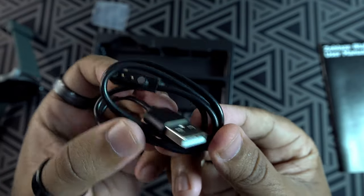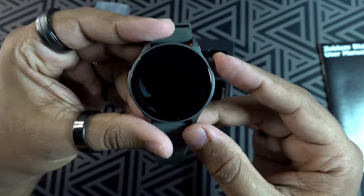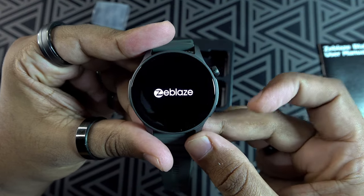Here it is — the Z-Bless B-Talk 3 Pro. It feels solid and premium. Now let's power it on.